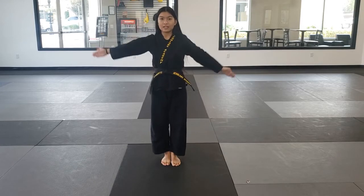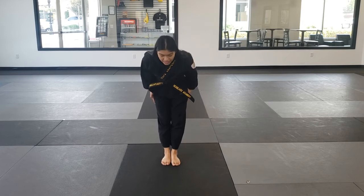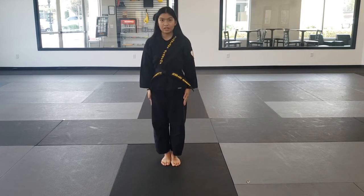Feet come together, hands go up right at the side. We're going to bow. Make sure you're looking down. Hands stay at the side — don't let them drop down.